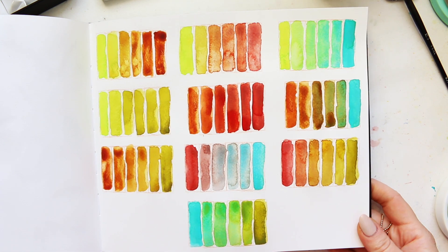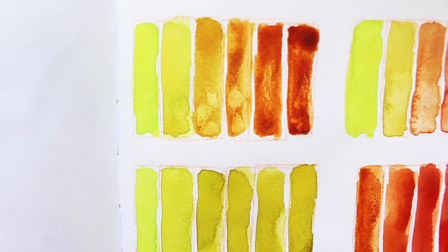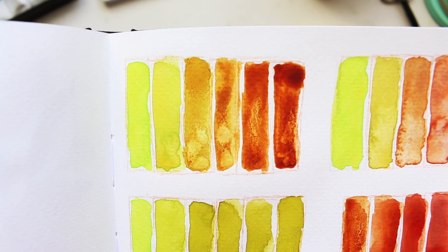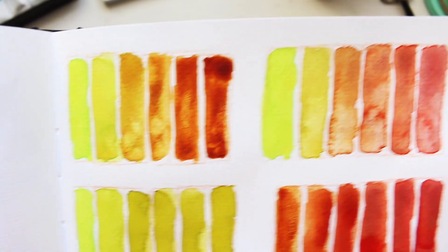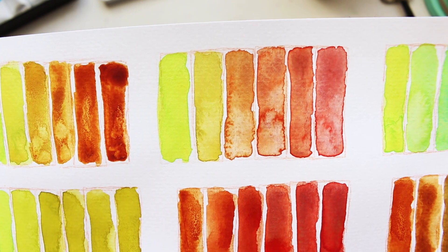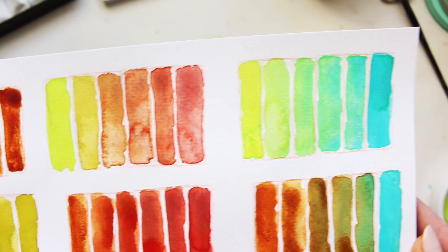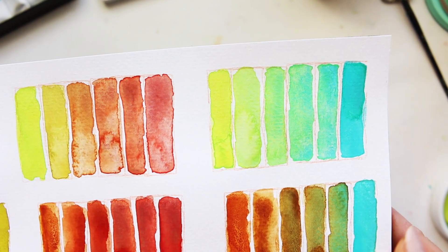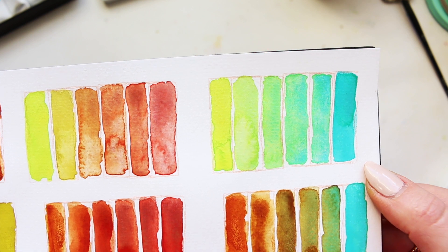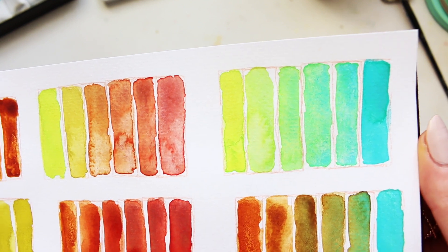I'm going to give you a close-up so let's look at these colors up close. Here we have chartreuse and quinacridone gold deep - hopefully you can see the beautiful granulation there. Then we have chartreuse and strawberry velvet, again with some really interesting textural effects from the granulation and pigment separation. And then of course a very bright color mix right here with the chartreuse and cobalt teal - look at those beautiful pigment separations, just mesmerizing.